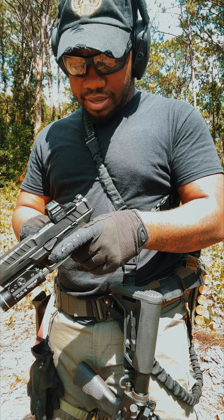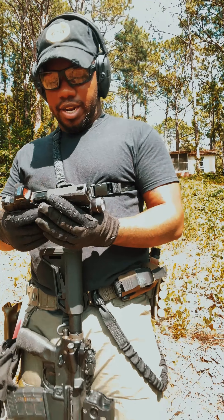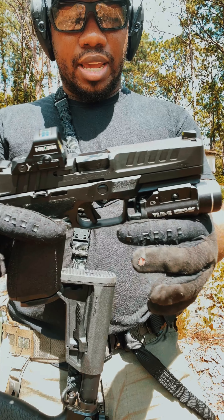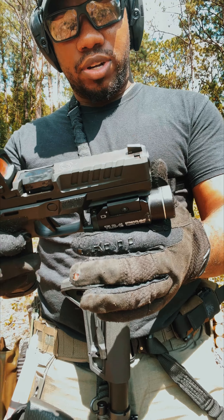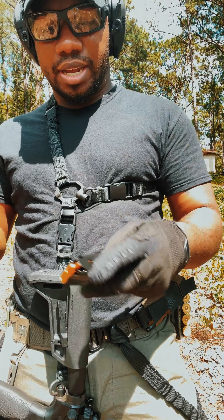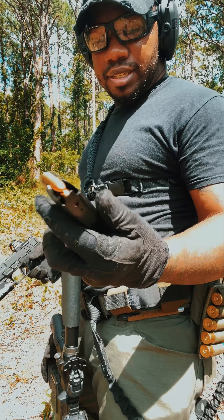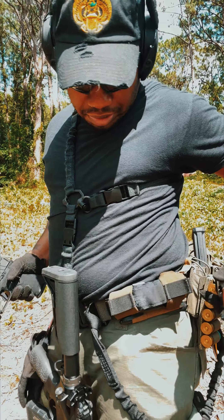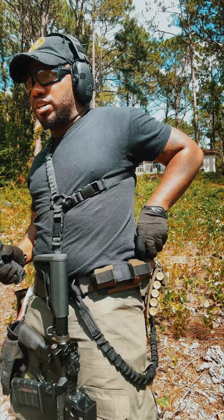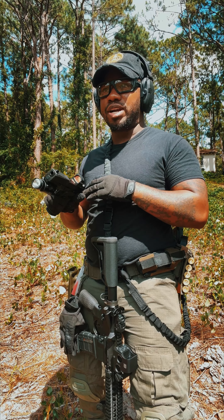Alright, we are ready to go. What I have on here is a Holosun and a TLR-1. We're just going to see how it runs. I currently have the 17-round magazine in there — it came with a 17 and a 20. It only says 17 on there but you are able to fit about 20 inside that magazine. Let's just see how it goes.